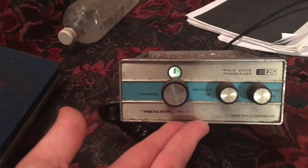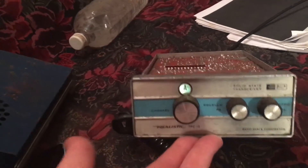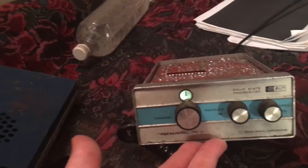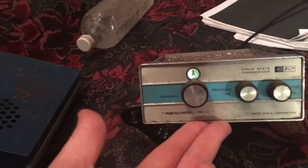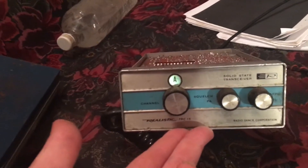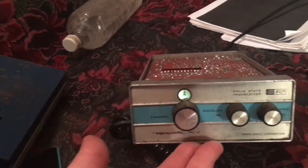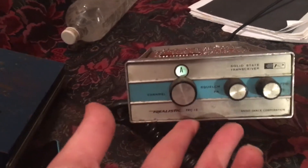This is an incredibly old radio — before 1967. 1967 is when I saw the service manual for it, and it's the only picture of it I was able to even see online. Which is insane to think that I may be one of the only people who's ever put up a video of this. Maybe the only one.